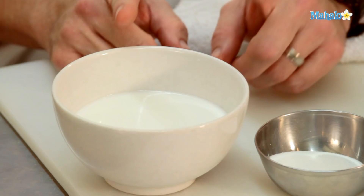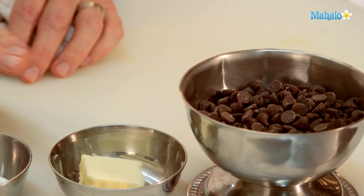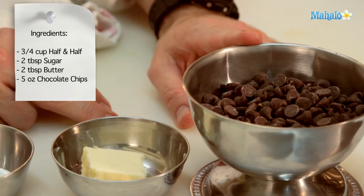We are going to need 3 quarters of a cup of half and half, 2 tablespoons of sugar, 2 tablespoons of butter, 5 ounces of semi-sweet chocolate chips, and 2 tablespoons of brandy.